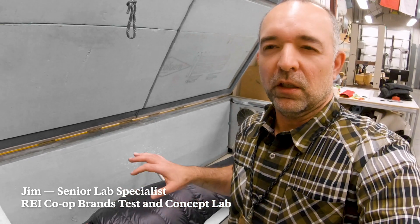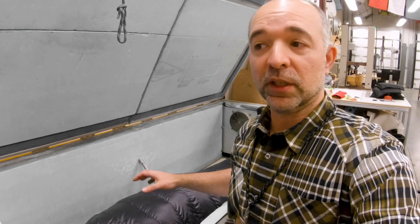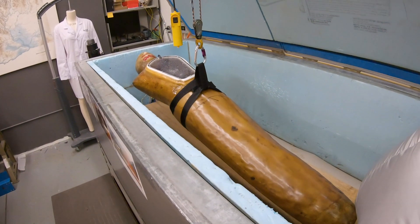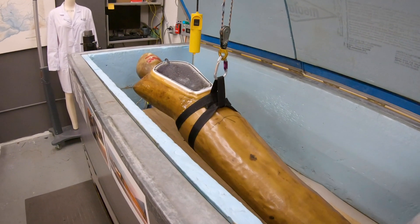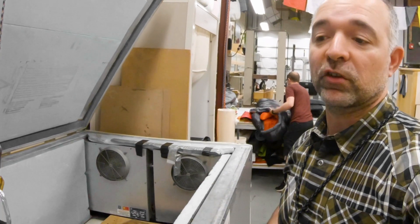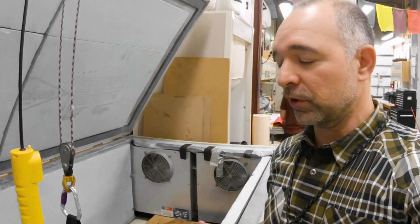The testing we're doing here is usually development testing, helping to optimize the bag to get it to be the lightest, warmest, most compressible we can for a temperature rating we're trying to achieve. This is a test that has a lot of meaning to an outdoor customer because it's going to tell you how warm each sleeping bag is compared to other bags, so you can find the right one for your trip and your needs.